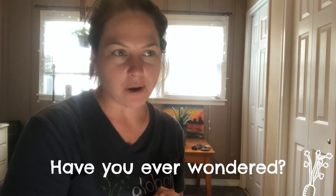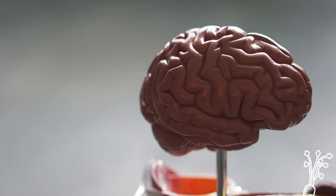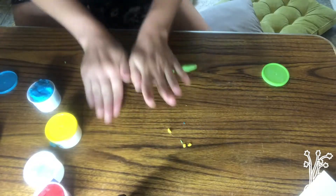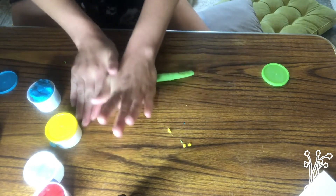If you didn't have any luck finding a worm of your own outside today, that's totally okay — grab some play-doh and we're going to create our own worm. If you ever wondered do worms have a brain, a heart, ears — well, let's learn together about some different worm parts.